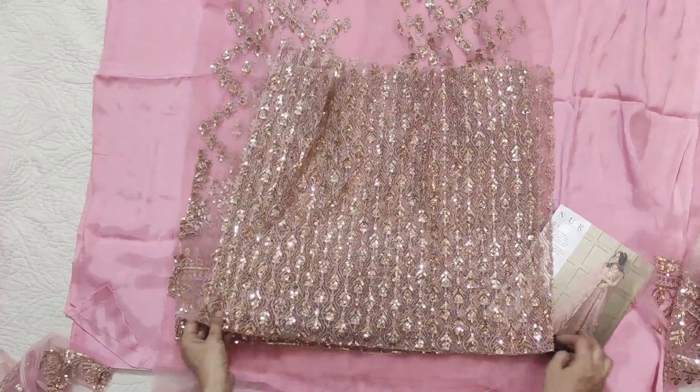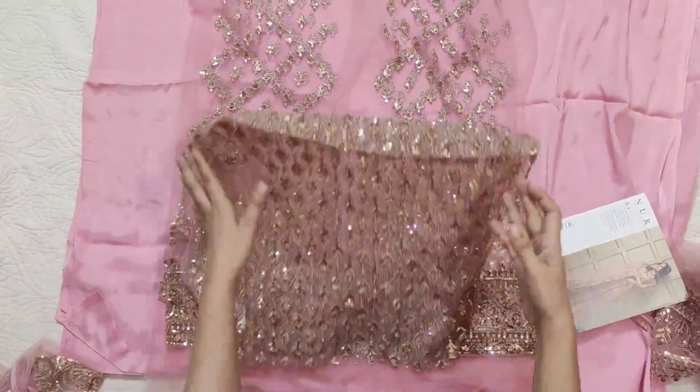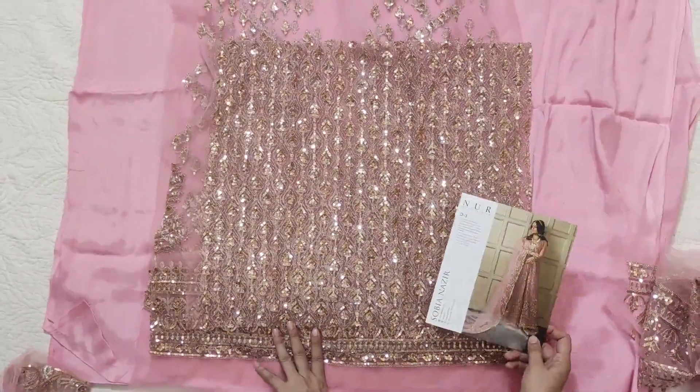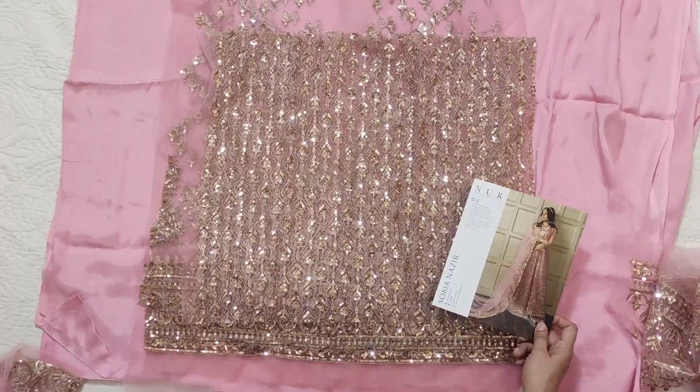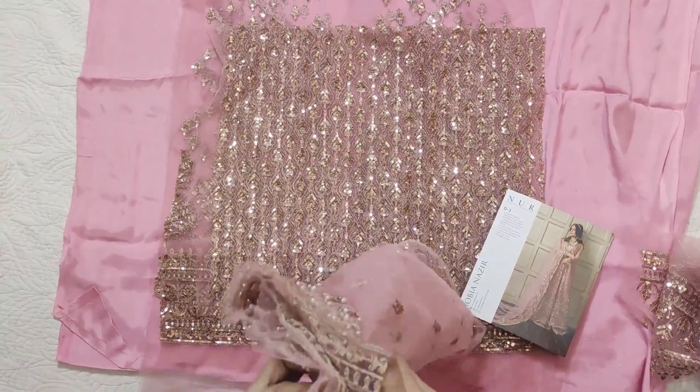After that, this is the bodice front and back. It's also sequence work — only sequence work, not hand embellished — but they have used a gold shade and it's very beautiful.